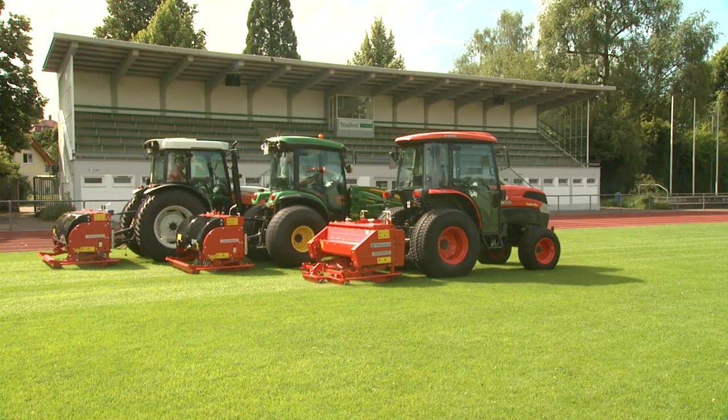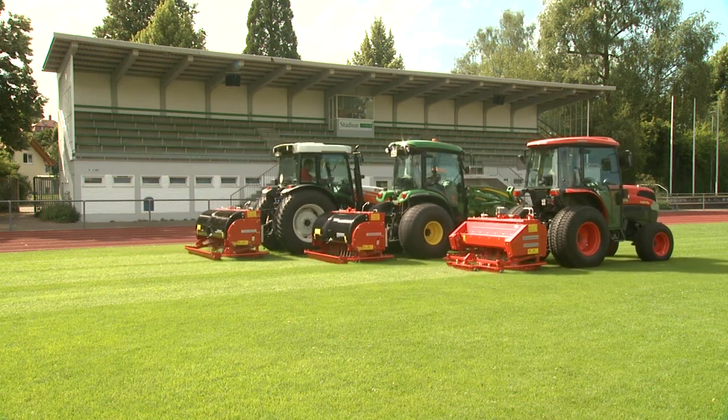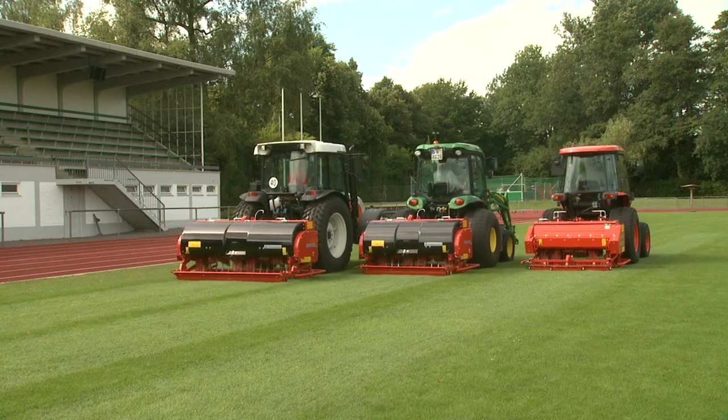The Terra Spike series, made by Wiedenmann, is the sophisticated, long-lasting and economical solution for deep aeration of soil and turf.